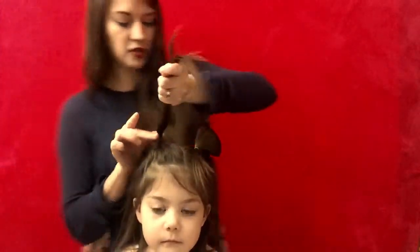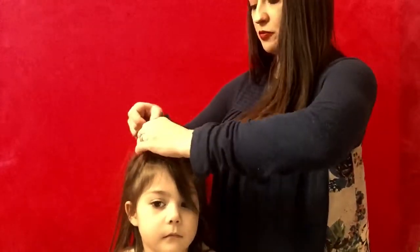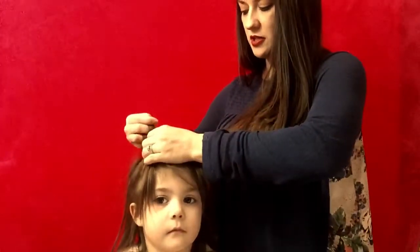Same thing — we're going to put her hair like we're going to put in a ponytail, but pull it halfway through, and we're going to pull it toward the front. So the extra hair is going to be in the front.